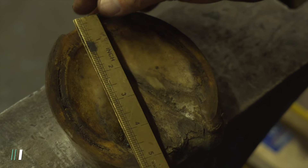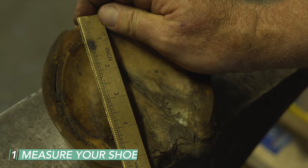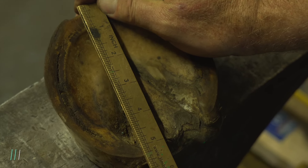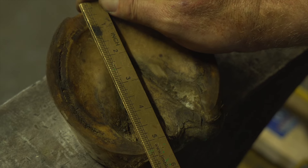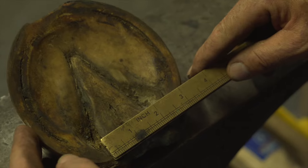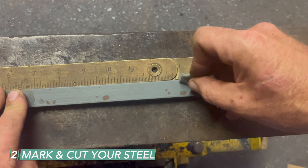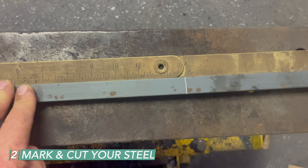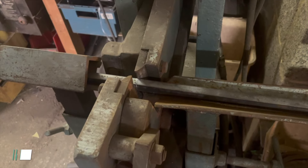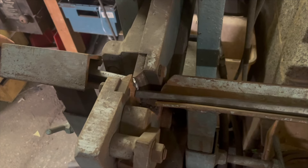Measure the width which is five and a quarter and the length which is five and a half, which gives us ten and three quarters. We're going to be using three quarter to three-eighths stock, so I'm going to cut slightly more than I would normally — 13 inches — because we're going to increase the section, letting it get wider as we make this shoe.